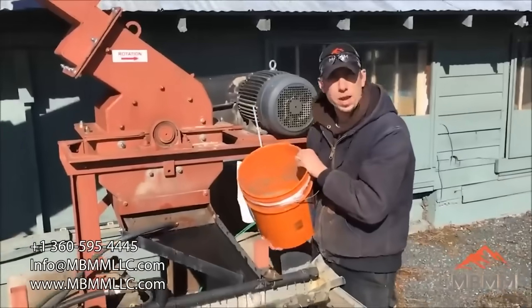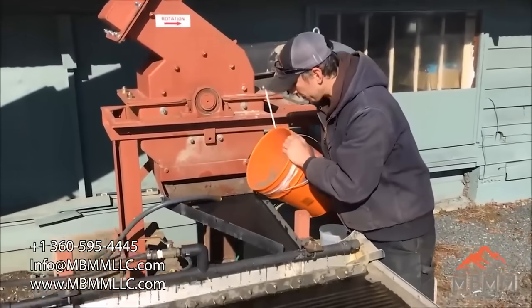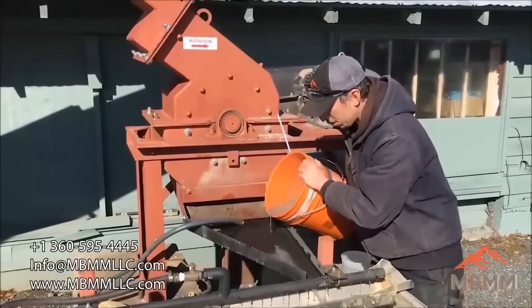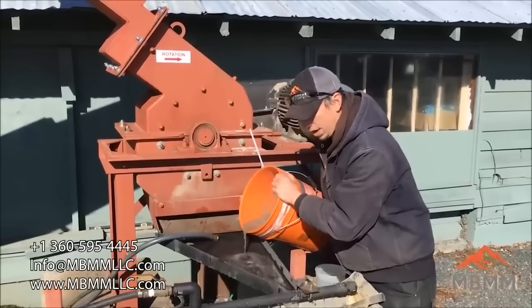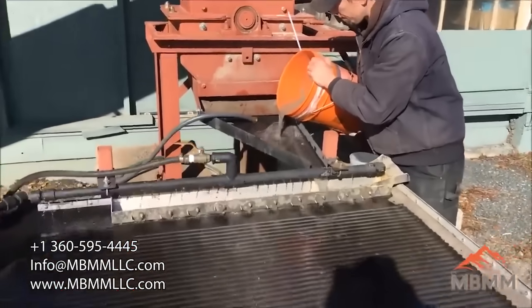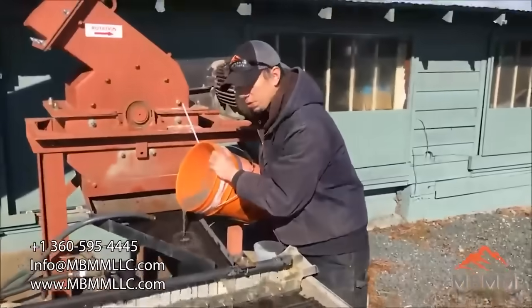This is our second sample — we've mixed the two together, the larger fraction and the smaller fraction. This one has some plastics in it that are actually lighting up the float. I'm just decanting the water off the sample after we've got it wet, since a lot of the plastics are so light they float. We'll run the sample and see what we get.